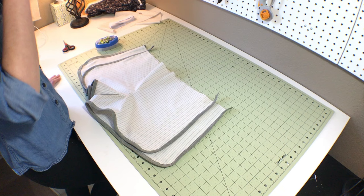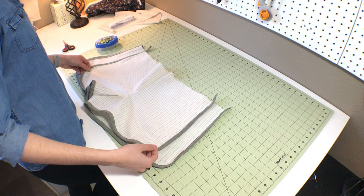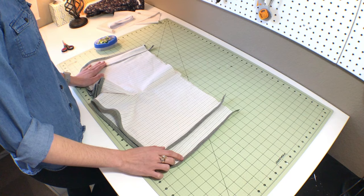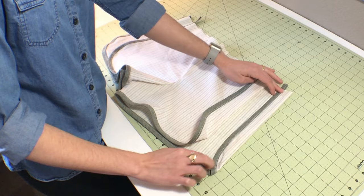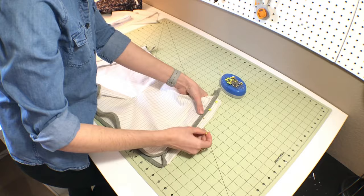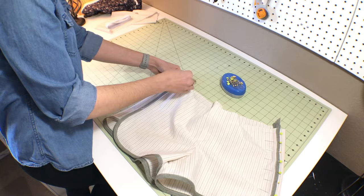Now they're starting to look like shorts — we've attached the bias tape trim. The next step is to get the edges lined up and sew the side seams. This is the front of the shorts, and the wider piece is the back. You fold over the back piece, then take the front piece and match it up to get this cute little curved hem, and do the same thing on the other side. Now they look like shorts!